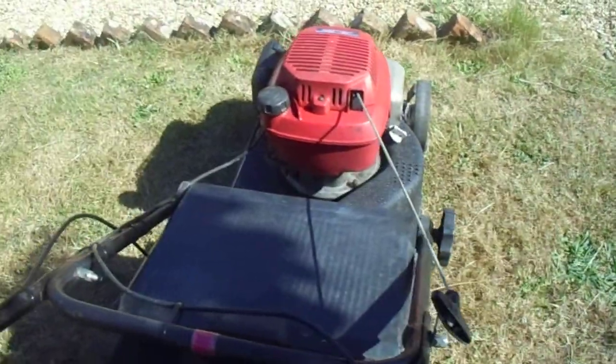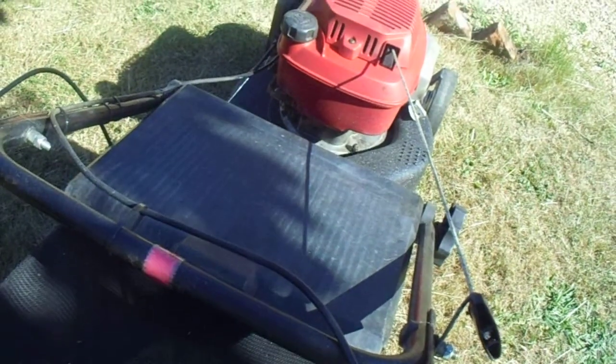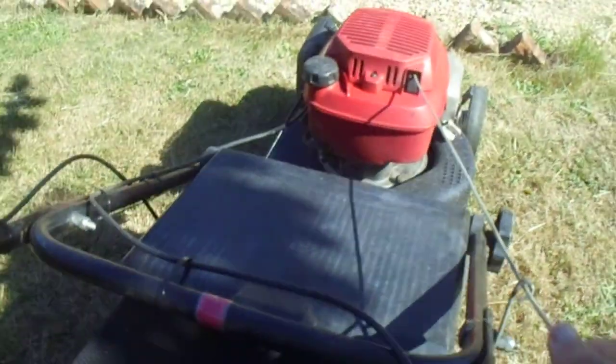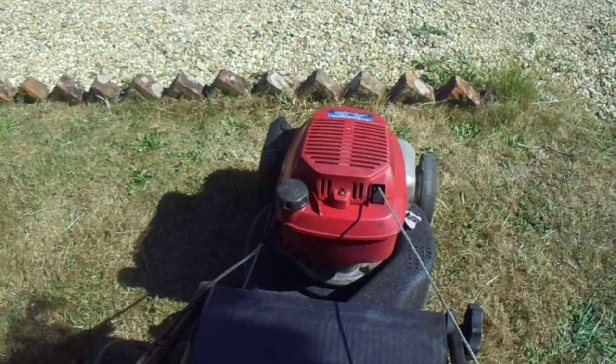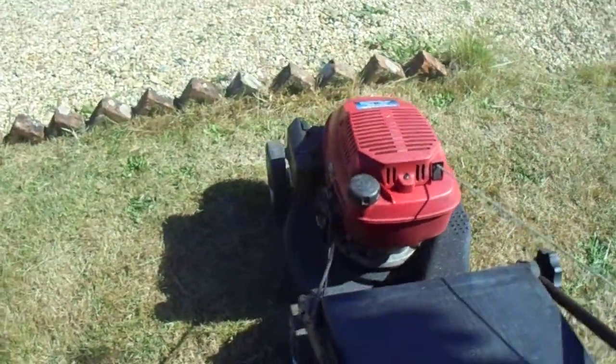I'm going to start it up now. Let's start it up. Oh, that's a bit weird. Oh dear. What's happening here? Oh dear. Popping, banging. Oh, that's a bit weird. I'm going to lift the tension. Oh, cool.